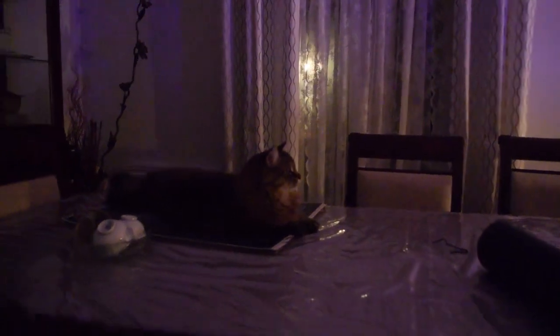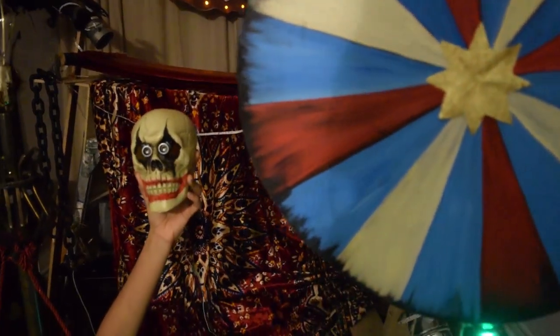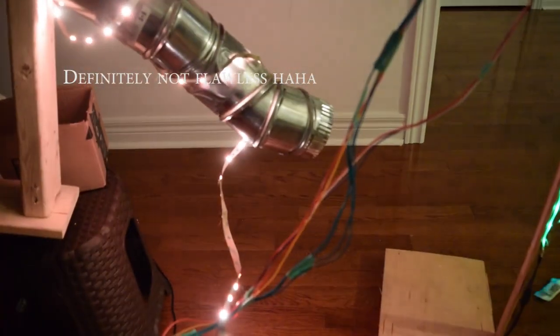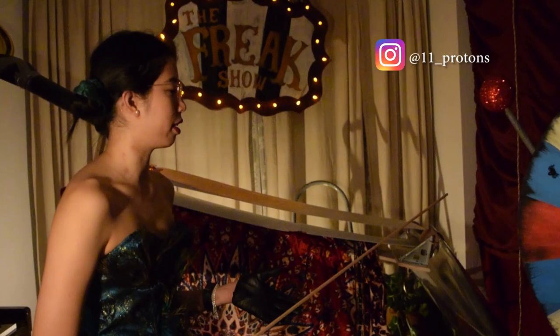So let's take a look at the normal run of the contraption before we get to the dramatic version. Big thanks to my friend Flo for helping me set up the film, and who also made me these awesome curtains for the set.